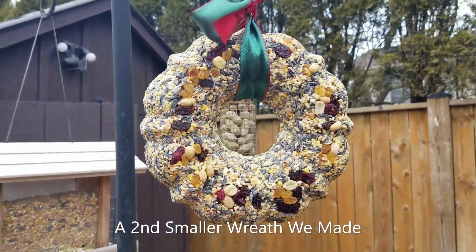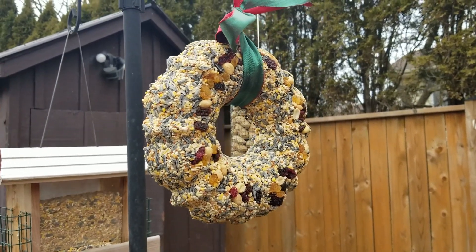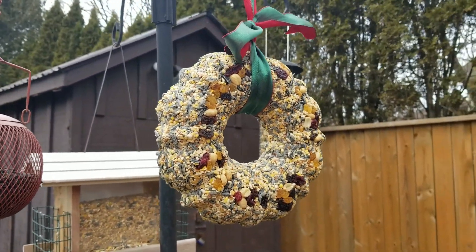And here we are hanging outside, ready for the birds to enjoy. It's really that easy to make a birdseed wreath — you just need a couple of things. We'll talk to you soon when we make other stuff for our homestead. Bye!